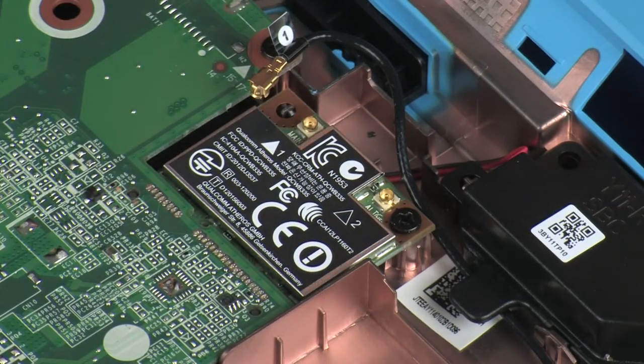CAUTION! Use care when disconnecting the wireless antenna cable from the wireless module. A damaged cable or connector can degrade notebook performance.